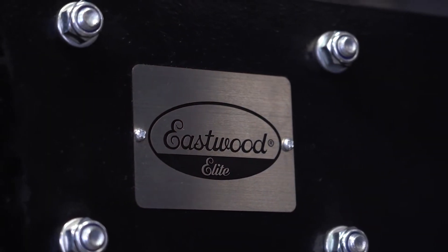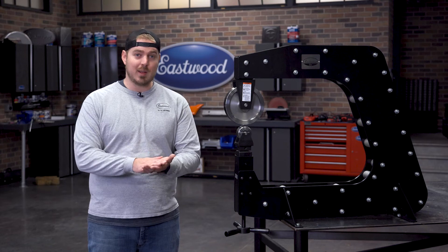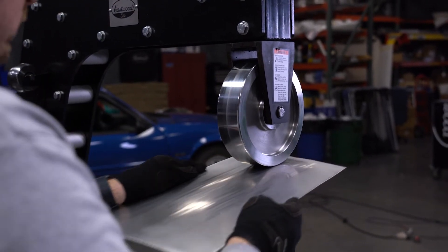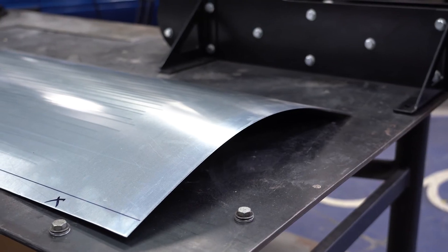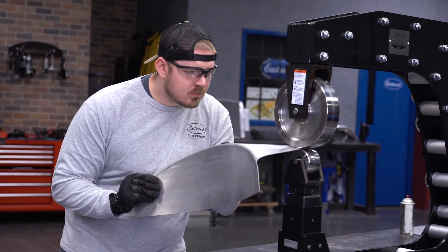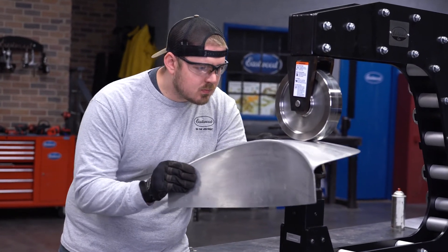The basics of using an English wheel are simple. You roll a piece of metal in between the wheel and the anvil, which stretches the metal. The steeper the die, the more curve you get. This is perfect for putting stretch in door skins, fenders, quarters — you name it. It takes some time to become an expert, but it's never too late to learn a new skill and start fabricating your own panels.